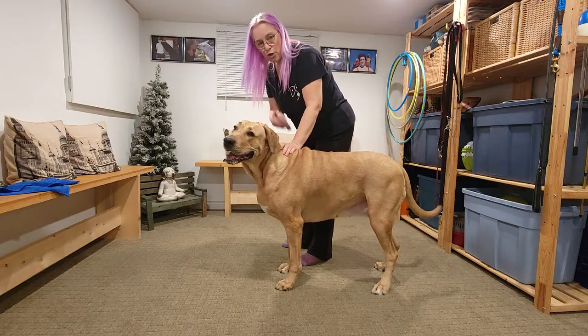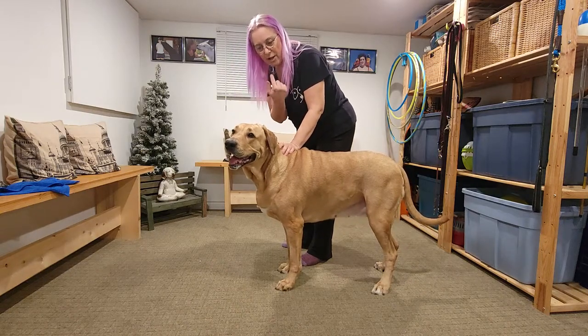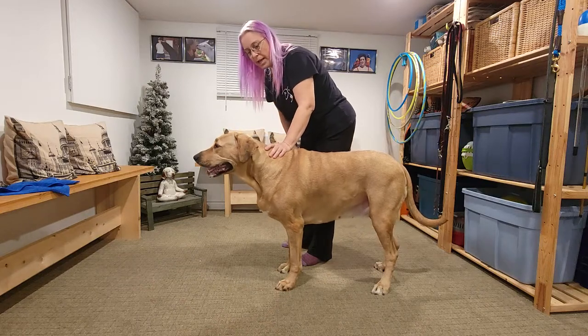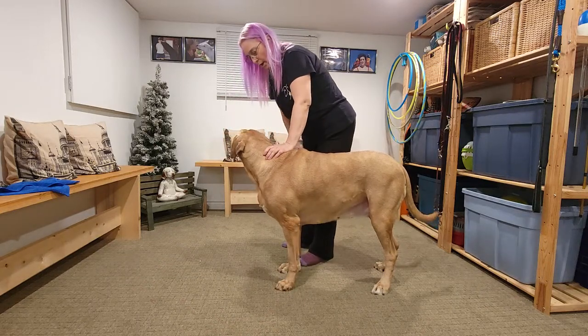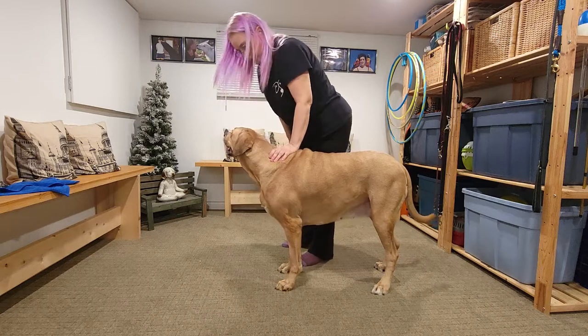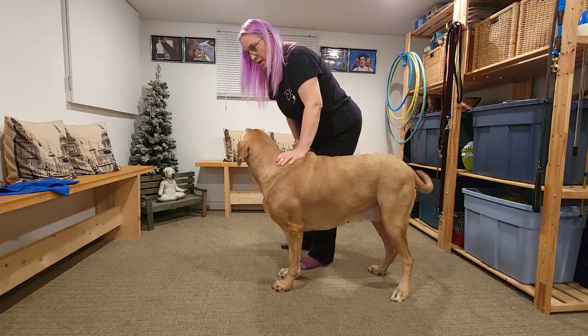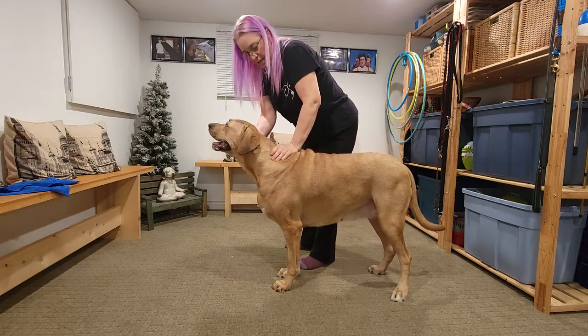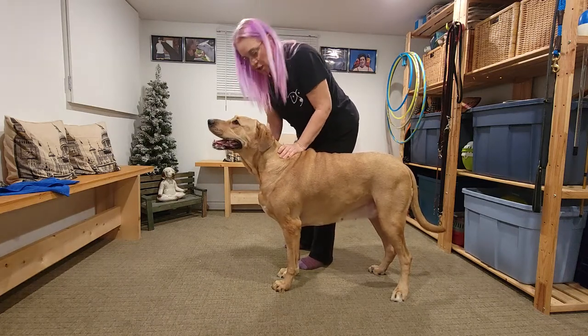Now, what is the cue? The cue is a command — 'brace' itself is a command, so we're still working on that. But then I'm going to use a visual command, which will be me on the ground. This is good. Practicing brace every week lately, and you all know how Bear passed away on October 18th, so it's been somewhat challenging.